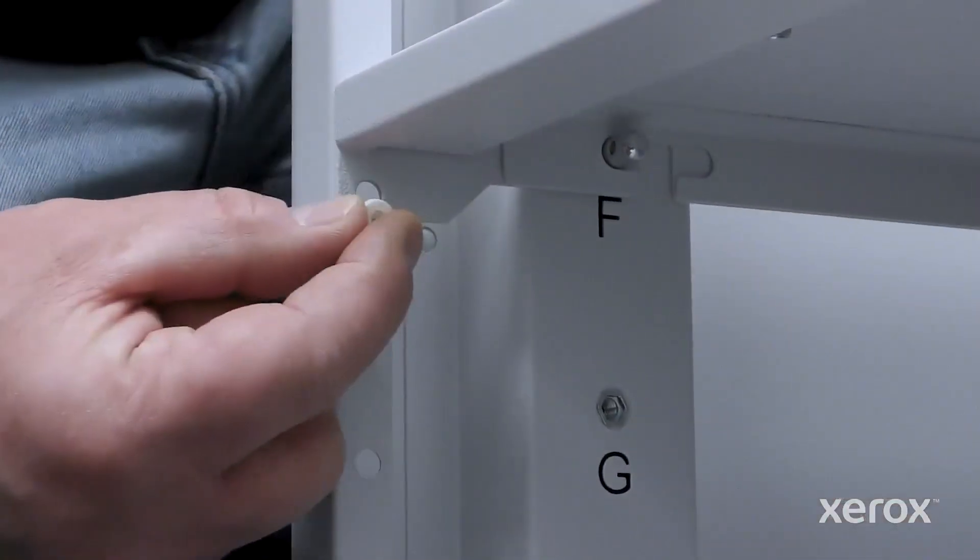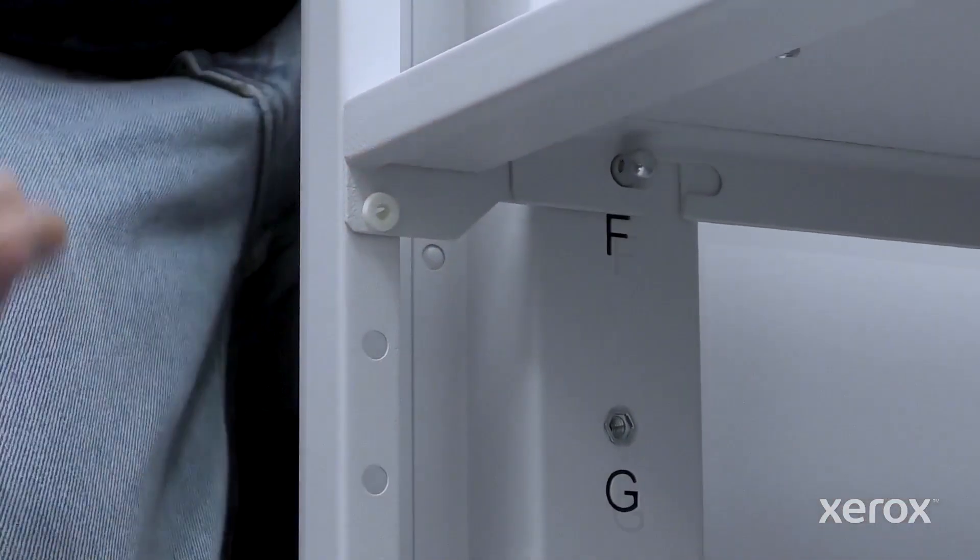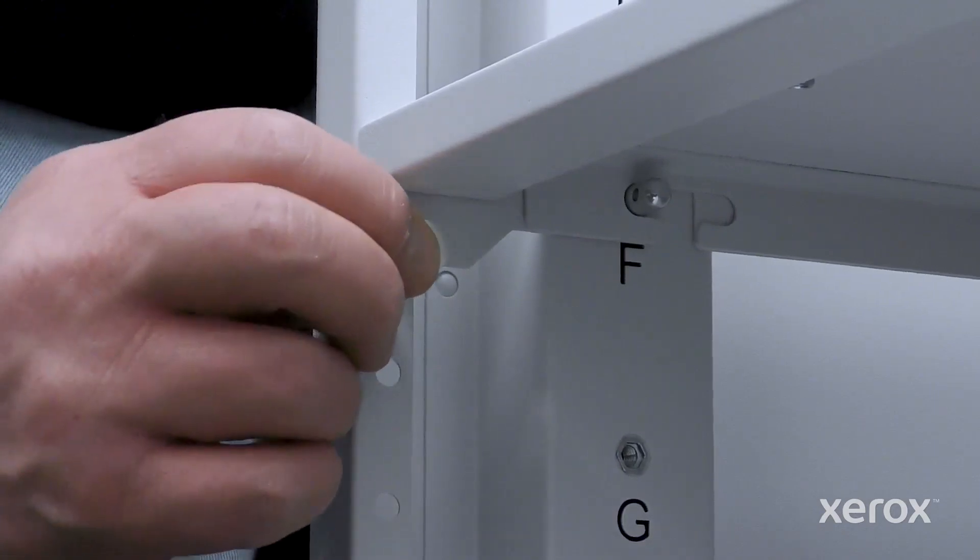To secure the shelf, install the two-part plastic snap rivets on both the left and right sides of the shelf.